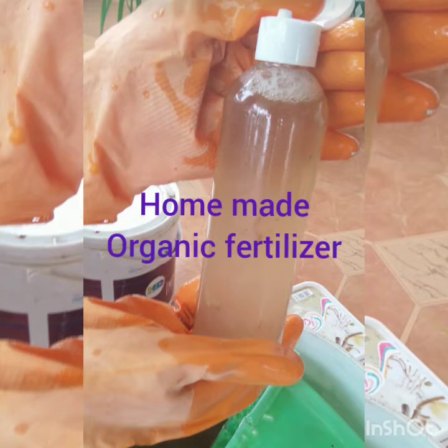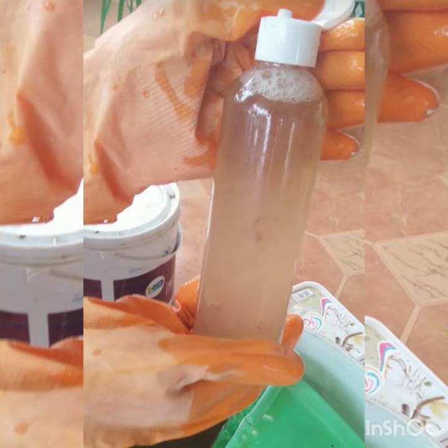Hello everyone and welcome to my channel. I am Shiprat Reparthi. In this video, we will talk about how you can make organic fertilizer in the house.